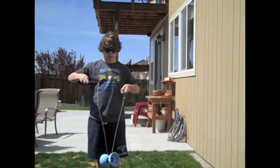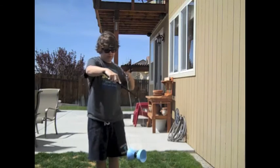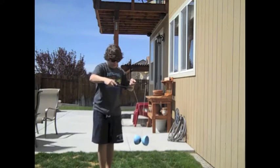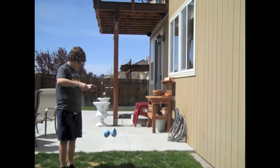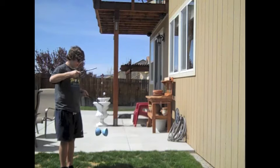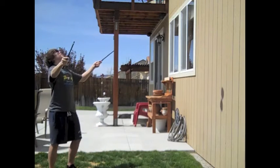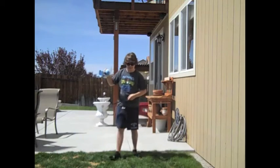And then if it's balancing weird, you have to put the string like that. Can you see that? Kind of, I guess. And then when it starts spinning really fast, you can launch it up in the air and catch it. That's not a good example though.